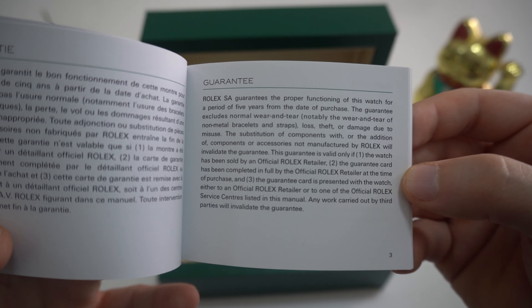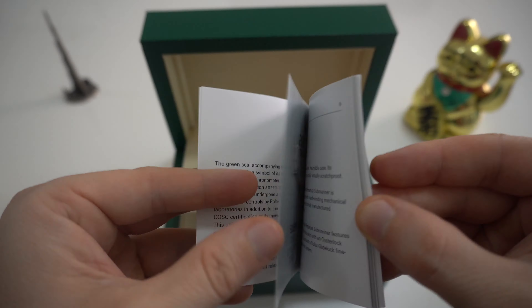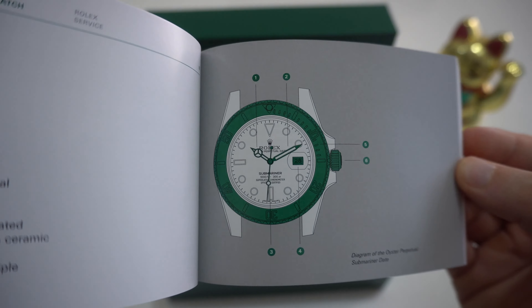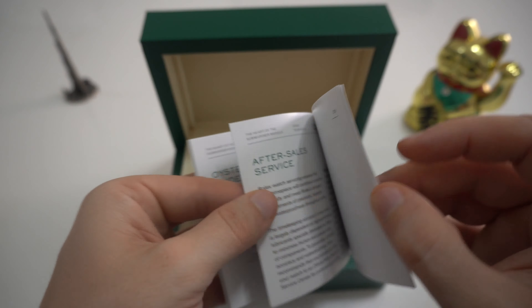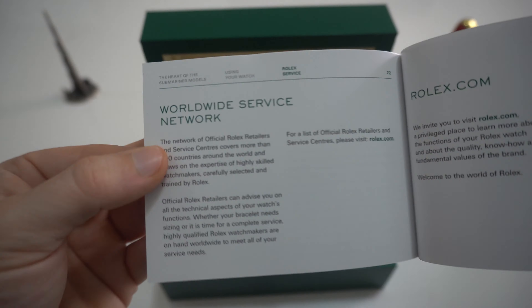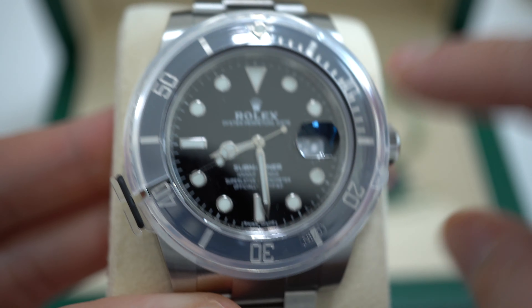Let's open the box. Inside we find the Rolex certificate that your Rolex is a superlative COSC certified chronometer. The white tag shows the recommended retail price, reference number and serial number. Then we have a compartment with your manual, guarantee card and guarantee manual. I will show you both manuals, so in case you want to read something, just pause the video.